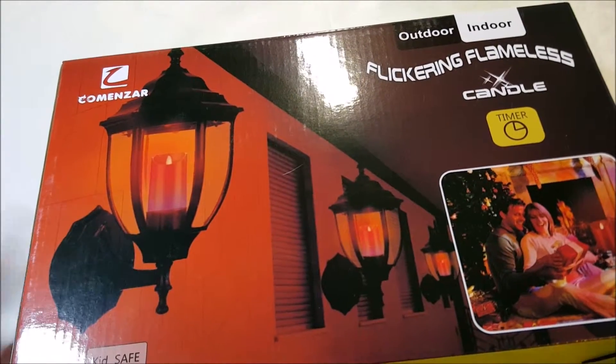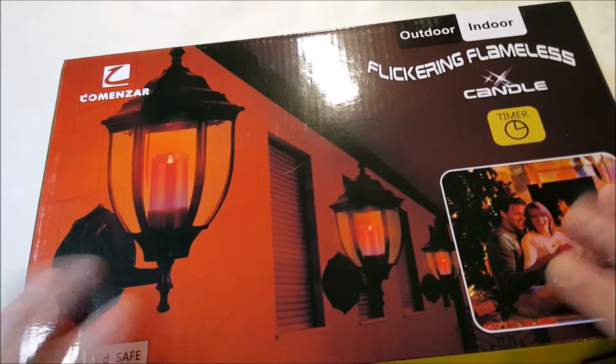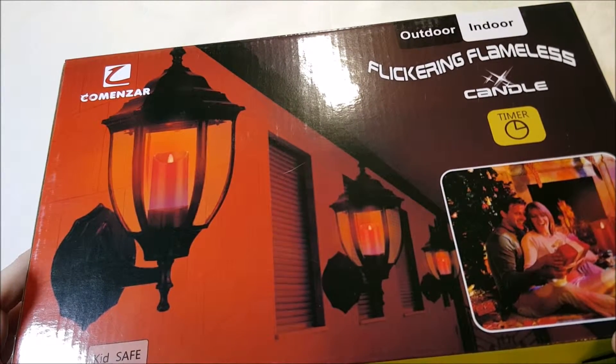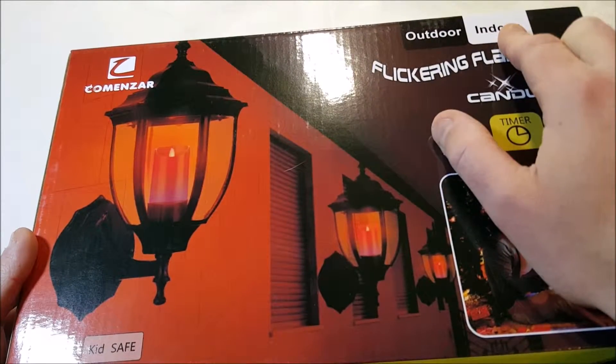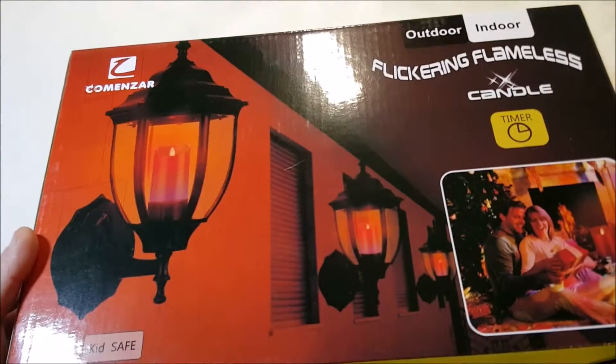All the other candles I've looked at were white, but these ones are different — they're red. These actually use two AA batteries, and they are supposedly outdoor and indoor; they work with both.